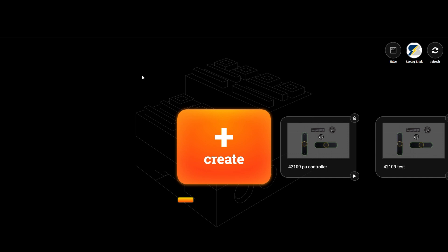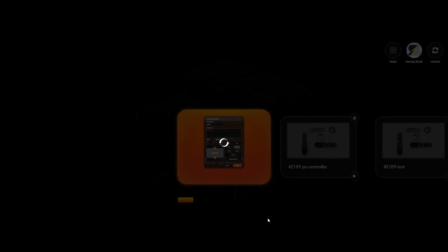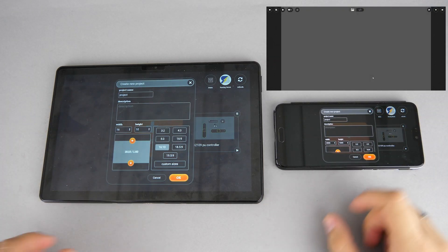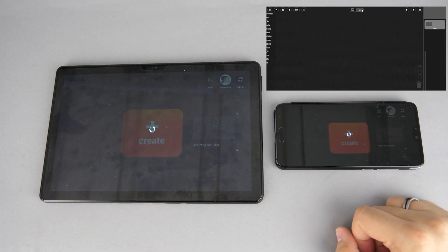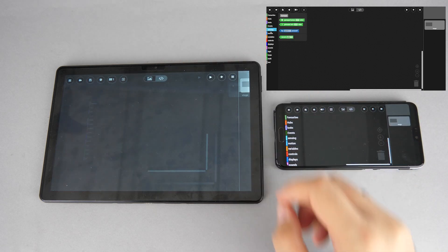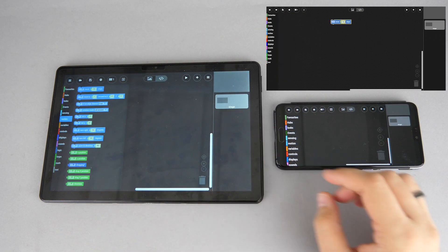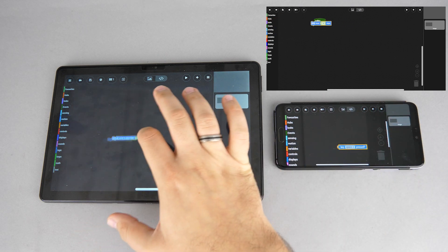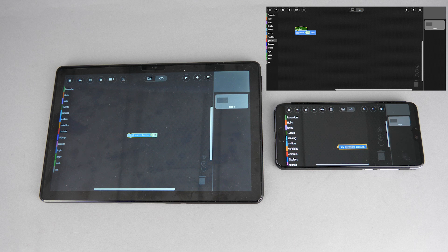Let's start with the big changes! The new app has the same look on different platforms — this means you can run it on your computer, your phone, or your tablet, and you get the full experience everywhere. No need to run the editor on your PC and later download the profile to your smart device. It is still more comfortable to do the coding part on a bigger screen, but you will have the possibility to make adjustments on your smart device as well.